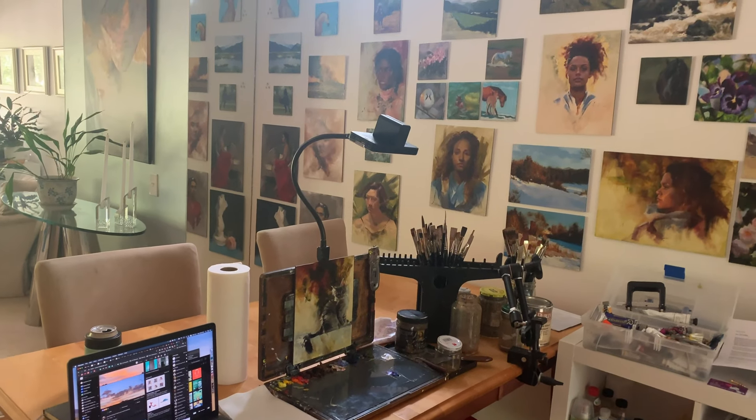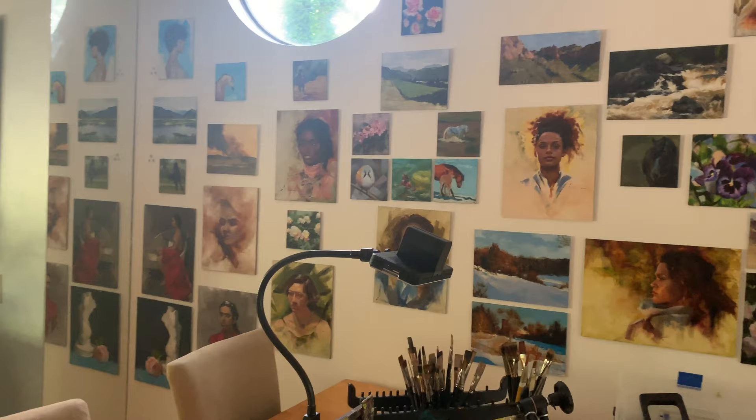Hi, I'm Chelsea. I'm a professional artist and welcome to my studio tour. Today I want to take you on a walkthrough of my current studio setup and talk about my holy grail studio supplies.